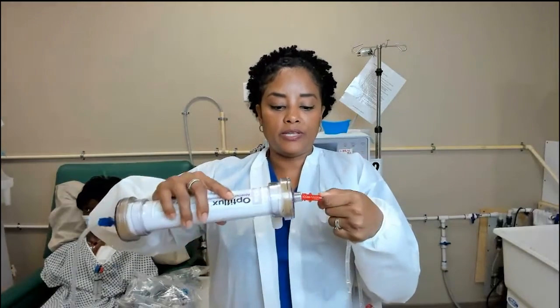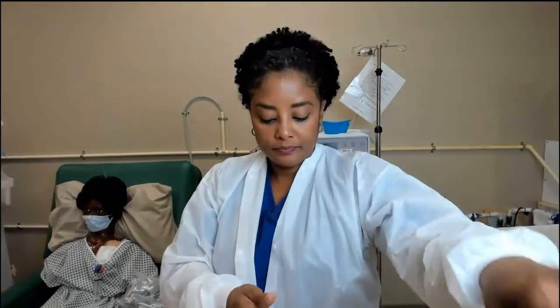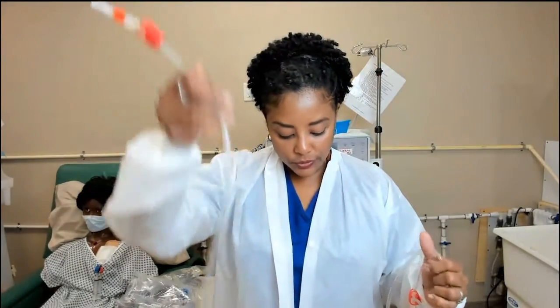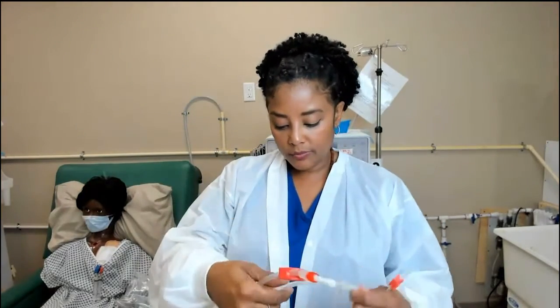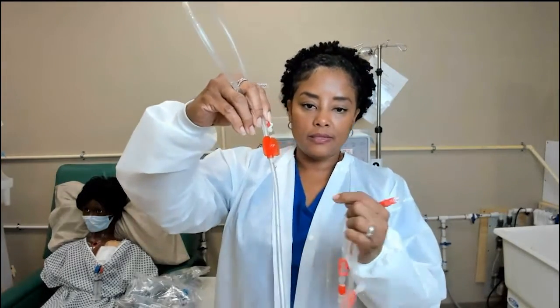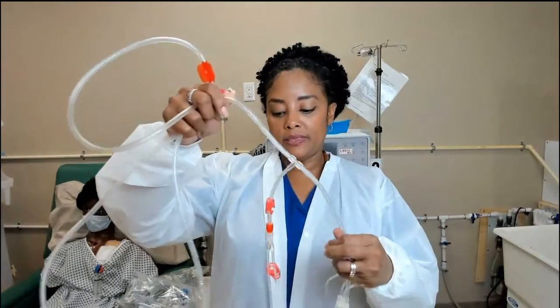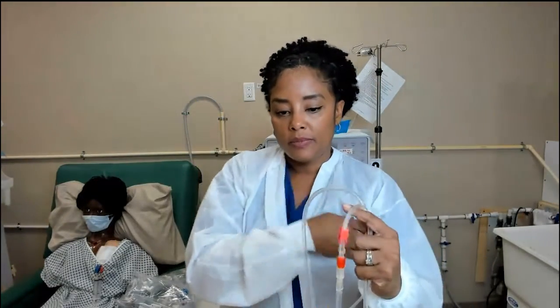The arterial line also has a filter end — this portion attaches to the other end of your filter. If we trace from the patient end, there is a small port where nurses can inject medication and where we can draw blood mid-treatment.